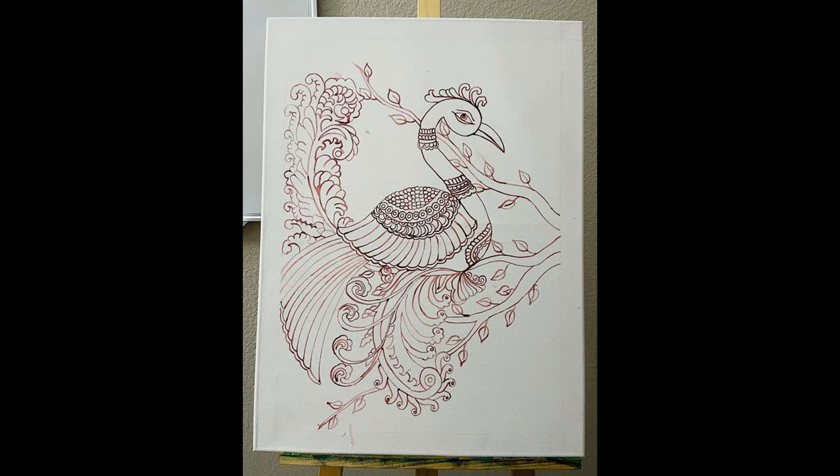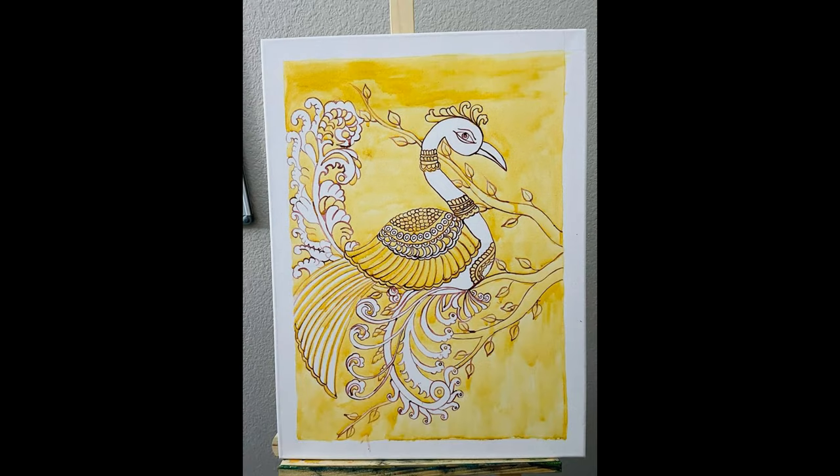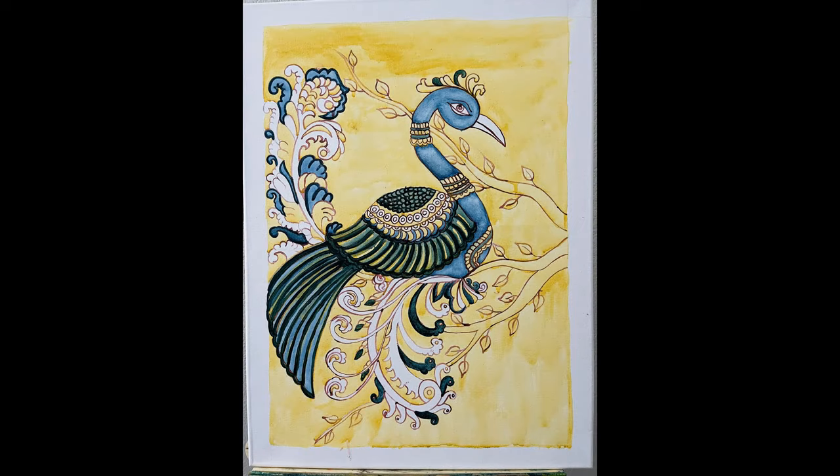Now paint the background of the peacock, its feathers, and tail lines using a yellow color made by mixing one drop of yellow ochre with one drop of lemon yellow. Leave it for drying, and after drying, apply one more layer of the yellow mix on the painting. Then start painting the body of the peacock.